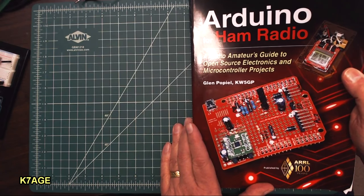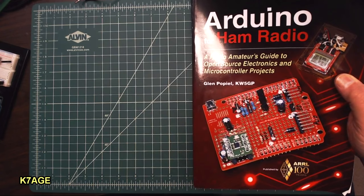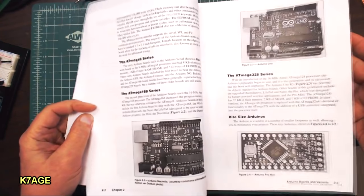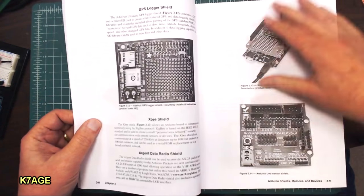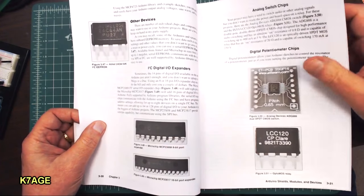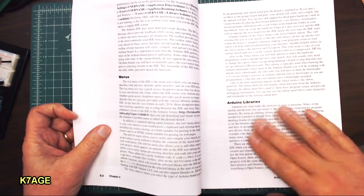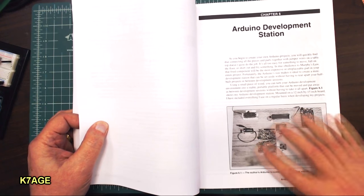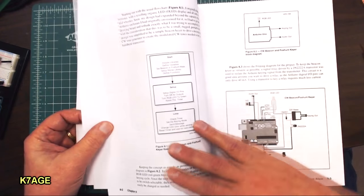There's no end to the number of books available for the Arduino. This is Arduino for Ham Radio by Glenn Popeil, KW5GP, published by the ARRL. Glenn takes you through a lot of the basics — the different boards, the hardware, the shields, the various displays, the sensor shields. Shields are the little boards. There's some introductory stuff on the software and how to set up your development station. He has his breadboard and boards mounted to a hunk of wood because he develops a lot of projects.